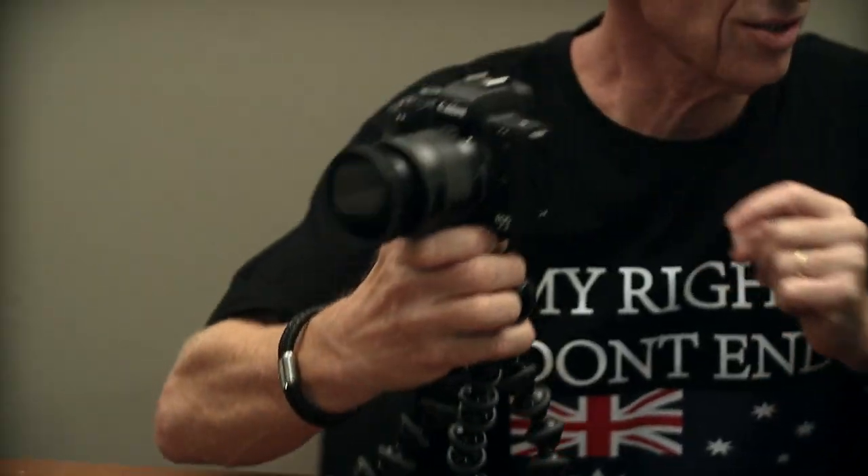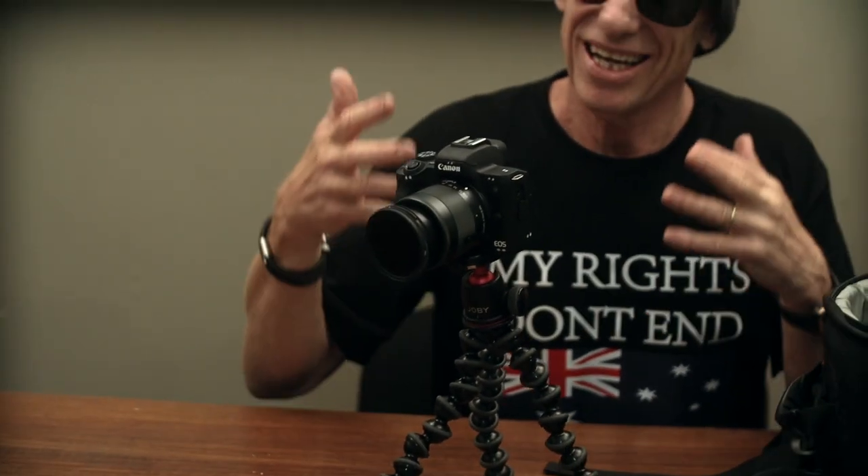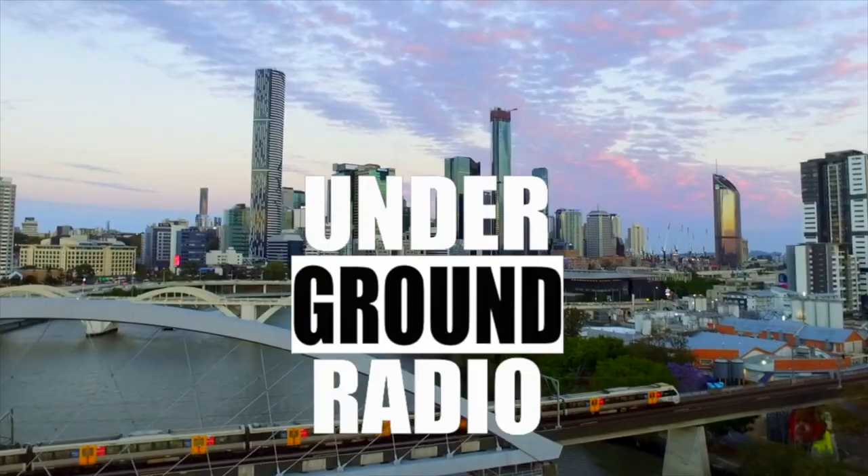I've only got one MkII, so I put two dots all over to remind me this is the MkII. The only difference about the MkII is if you happen to do a podcast, you can run HDMI output for longer than 30 minutes, which is awesome. You should check out the undergroundradio.com.au podcast.